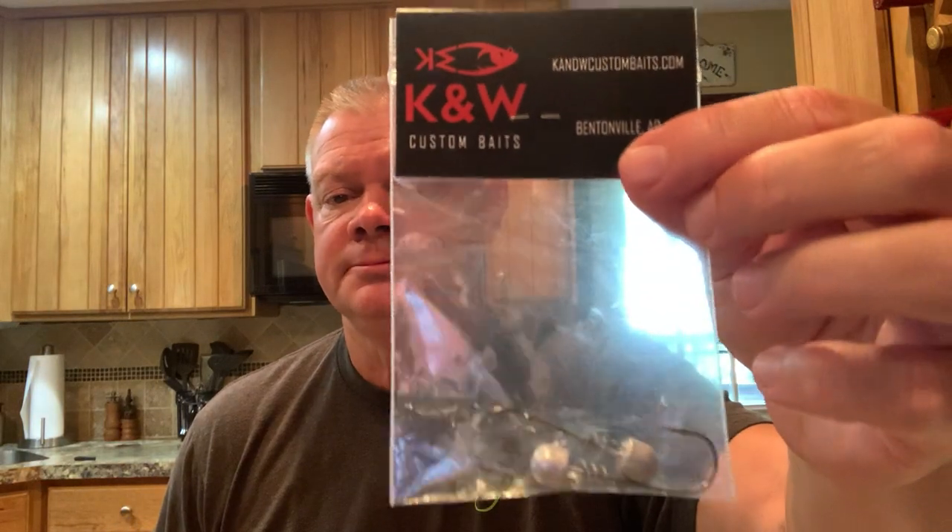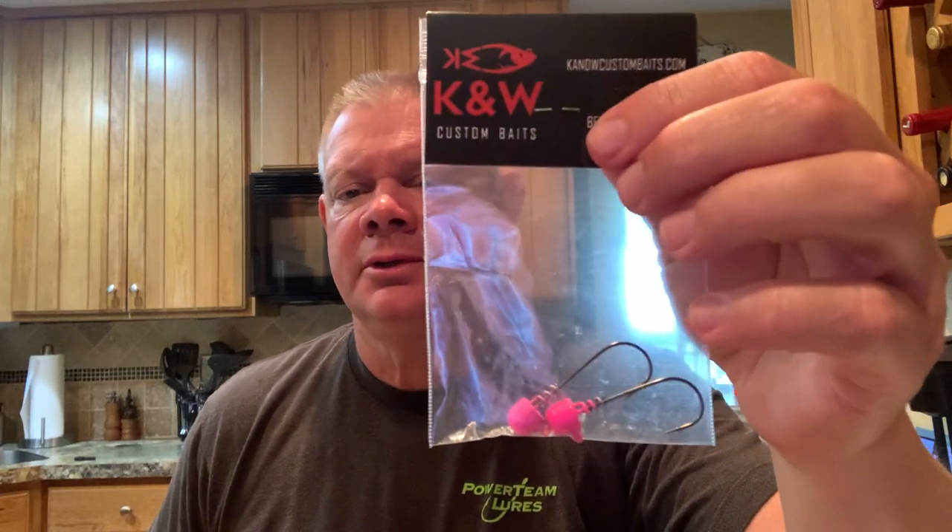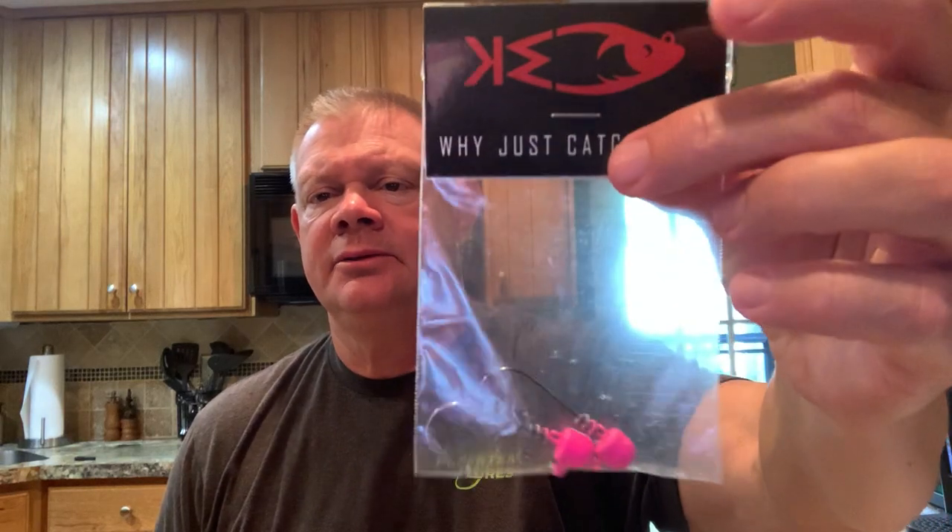Brown was the second one on the list — see how it is in the package. There's your brown swim bait head. I say swim bait head, but you could use it for anything really — I just like to use it for swim baits. There's the chrome one, unpainted. Galaxy blue — this is really cool. There's your galaxy blue. And pink — I like pink for bed fishing time and dirty water; it really shows well in the water. There's your pink screw-on head.